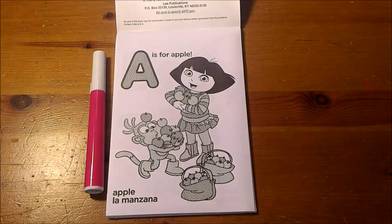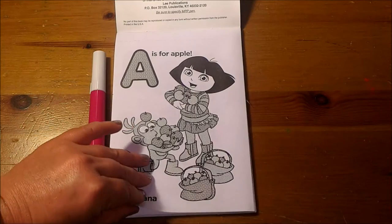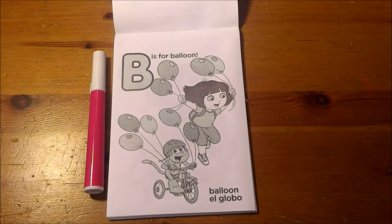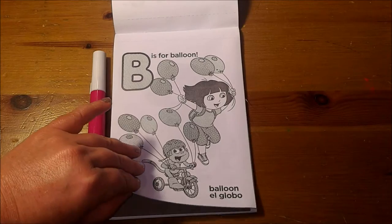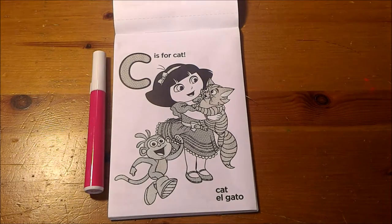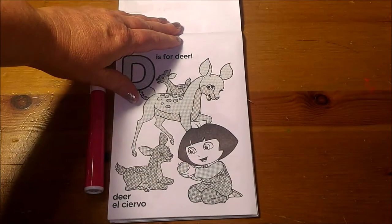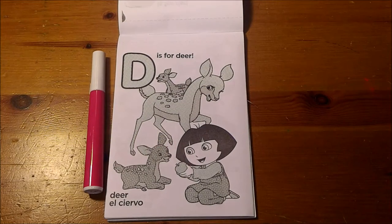A is for Apple. B is for Balloon. C is for Cat. D is for Deer.